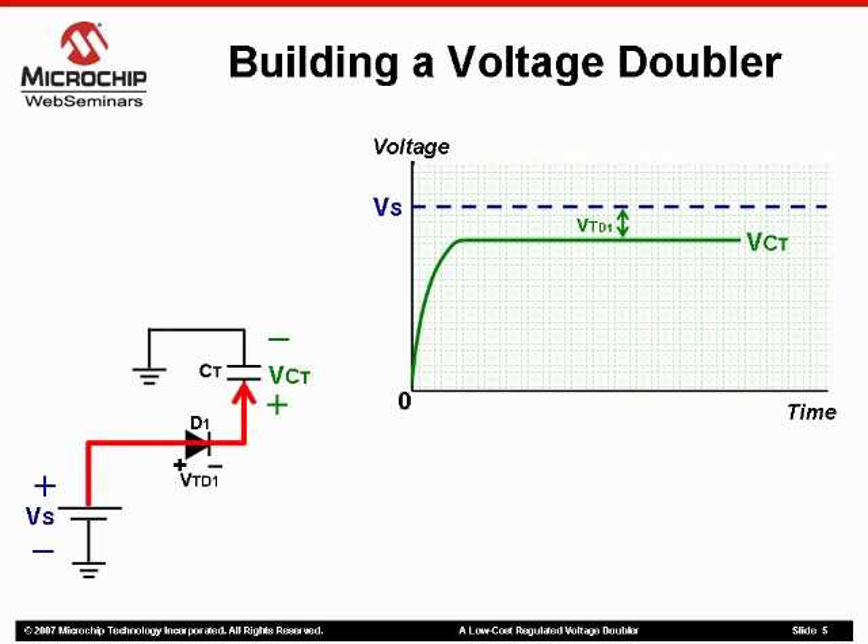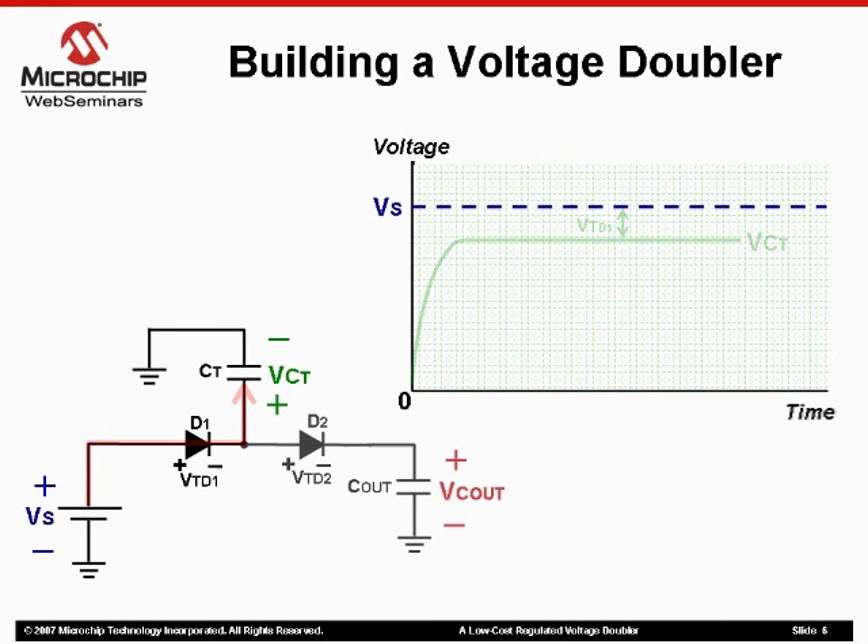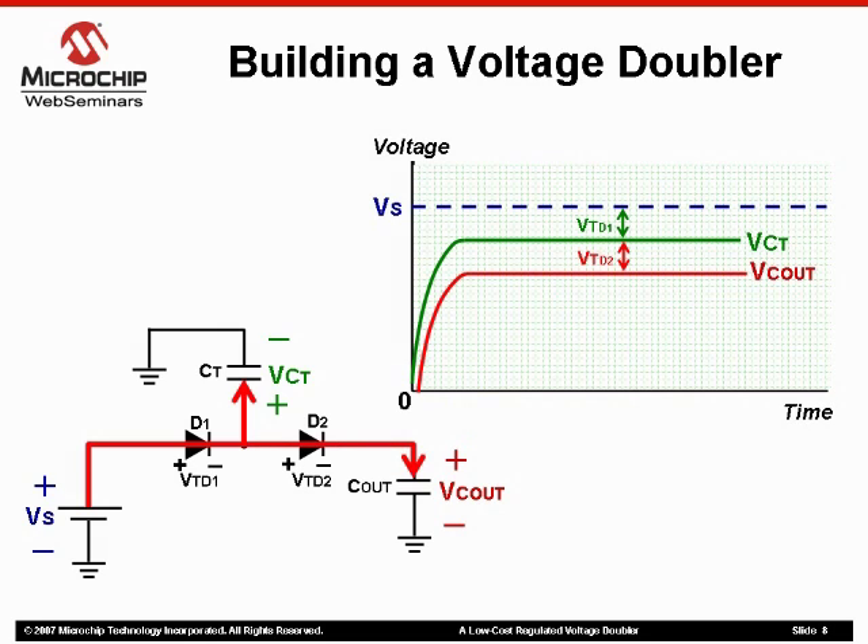The capacitor's voltage will charge to whatever the supply voltage is minus whatever the threshold voltage of the diode was. Now, if a second capacitor and diode are applied to the output of the circuit, the transfer capacitor will still charge the same as before through diode 1. This second capacitor would eventually charge to the supply voltage minus the two diode drops. This all seems fairly straightforward, but the output voltage to the circuit is still less than where we started.